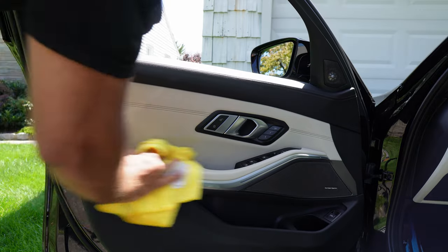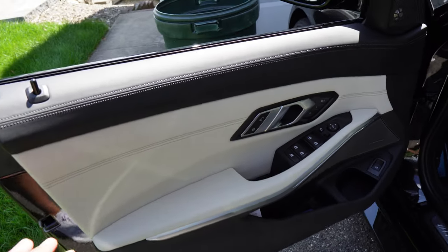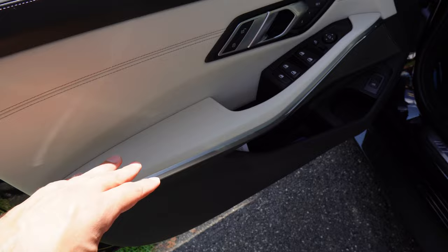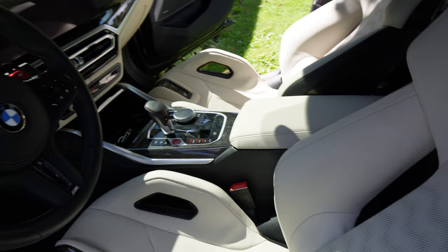All right, so as you guys saw from those clips, I finished up the two carbon fiber bucket seats and they should hopefully now be protected. It is a hot day, so like I said in the beginning, I wasn't planning on doing everything because I knew I was going to start sweating and wouldn't be able to stand being out here much longer. However, I did have some more energy and I decided to do the door cards on the driver's side, which I did film, and also the passenger side. So that now means this part over here is all protected. When I'm driving, I usually put my arm up here. The seats are also protected. We already talked about the armrests.